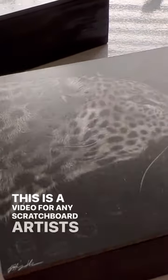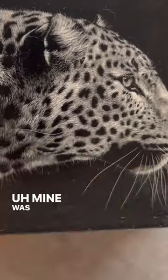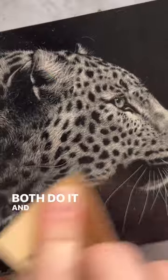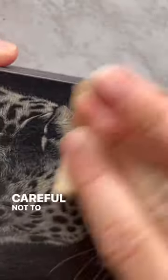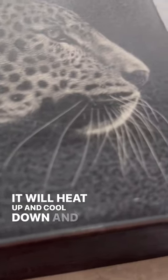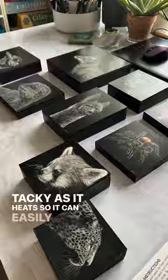This is a video for any scratchboard artists who have possibly had varnish be damaged. Mine was damaged by bubble wrap or cellophane — both do it, and I have since found out that paper will do it as well. If you use Golden archival varnish you really need to be careful not to touch the surface to anything, since it is a soft varnish. It will heat up and cool down and becomes a little tacky as it heats, so it can easily get damaged.